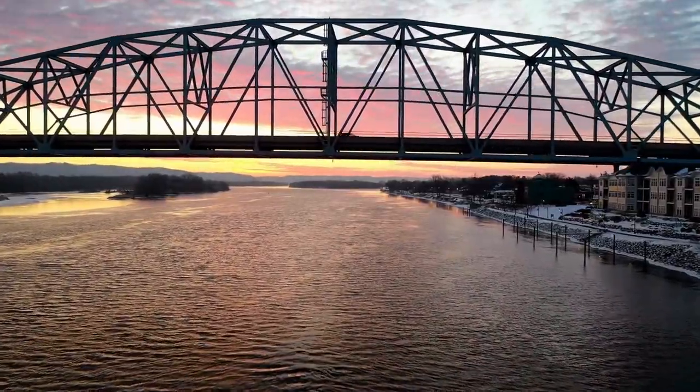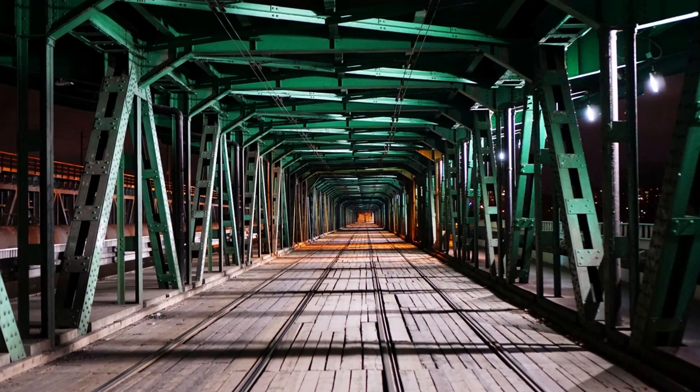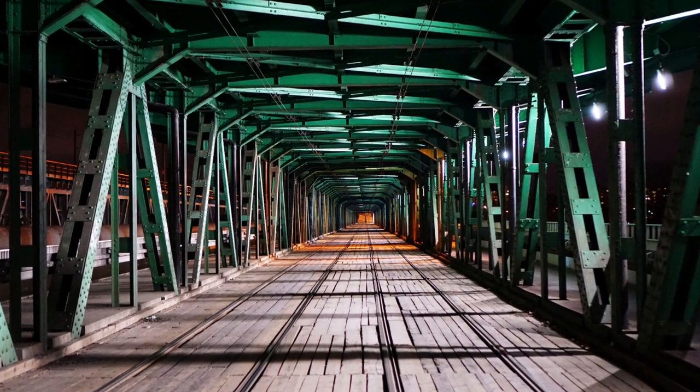If you put force at one edge, it will bend. But if you put force at the corners, it will push onto the other two corners, which will push onto the road deck, which will push onto the ground, which will make it stable. A truss bridge is so strong that it can support the weight of trains, pedestrians, and cars — maybe all at once.